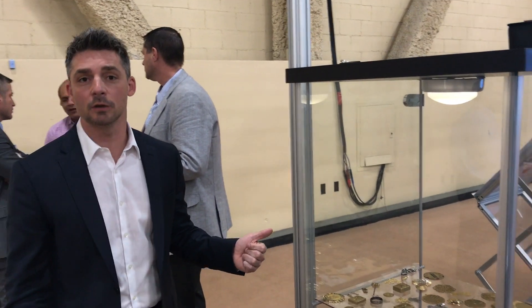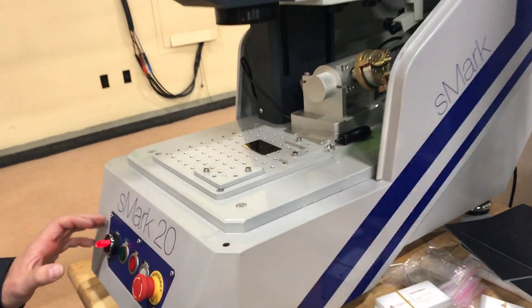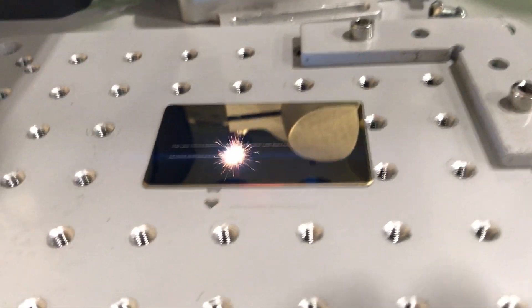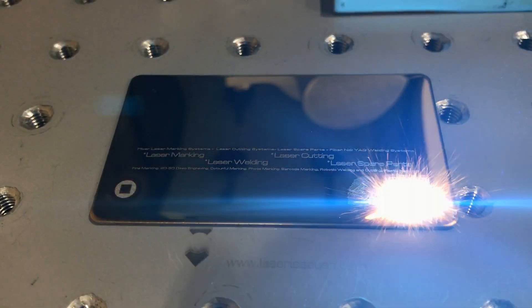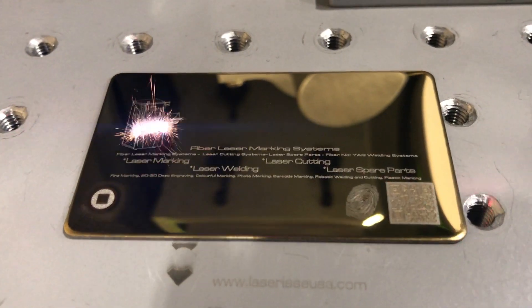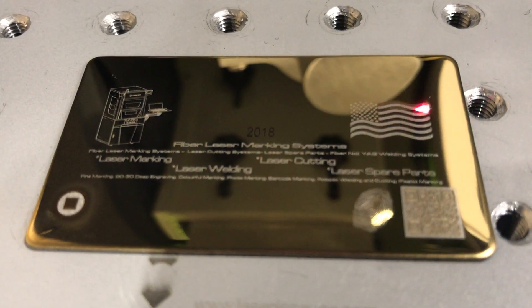Now we're going to go over to the S Mark 20 machine, which is a smaller engraving, more of a desktop style machine. It still does great work — it's just a little less powerful and more affordable. We've got a file already set up, so we're just going to hit the start button. See, it's engraving incredibly small, fine, detailed type, barcodes, illustrations, colors on the flag.